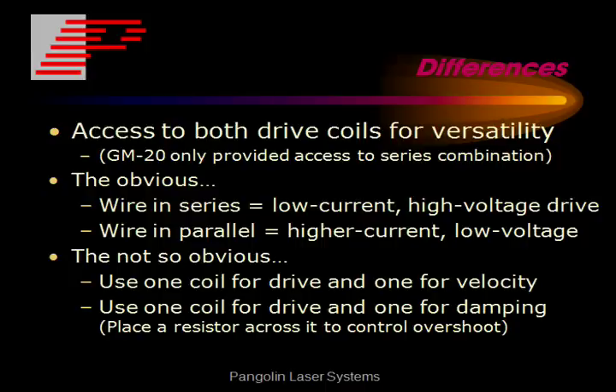We offer access to two drive coils for versatility, whereas the GM20 only provided access to the series combination. What you can do with this is put the two coils in series for low current, higher voltage drive, or put the two coils in parallel for higher current, lower voltage drive. And there are some other versatile applications that you can do with it as well.